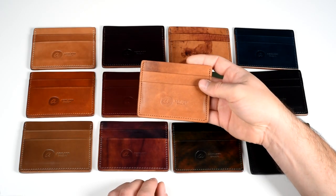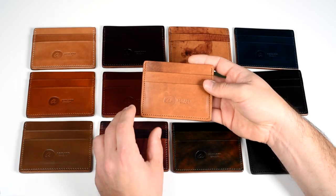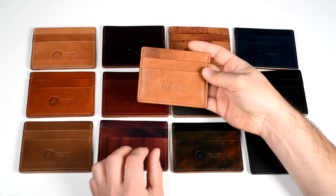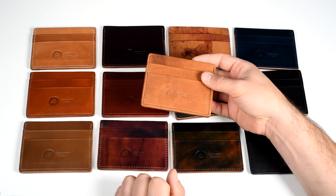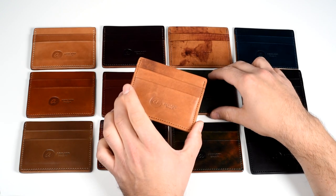Hi everyone, this is Phil from Ashton Leather. If you are a minimalist with a classic style you're in the right spot, because today I've got the Frank the Enforcer. It's a minimalist card holder and we're going to be taking a closer look at it.